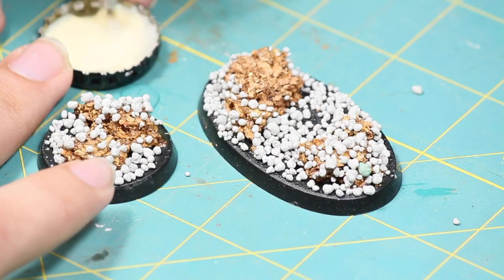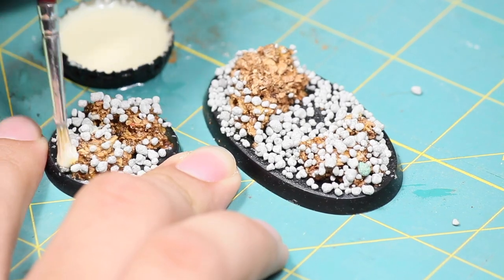Once I was happy with how that looked, I watered down a little bit more wood glue and applied it over top of the cat litter.